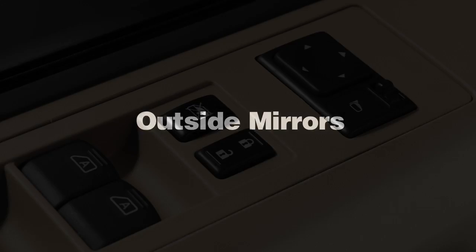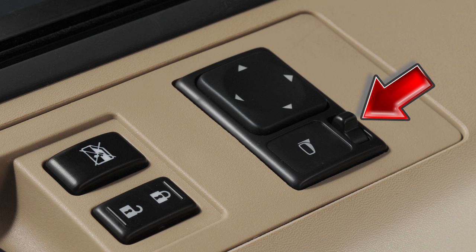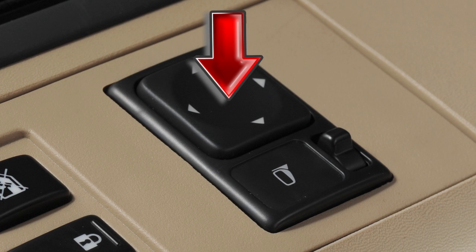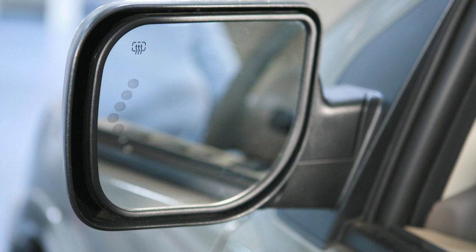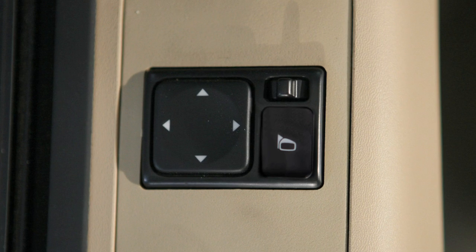Outside mirrors. To make adjustments to the outside mirrors, move this switch sideways to select either the left or the right mirror. Then use this larger switch to the left to adjust each mirror to the desired position. When you have the mirrors positioned properly, put this switch on its center, neutral position. You'll thus avoid accidentally changing the mirror positions.